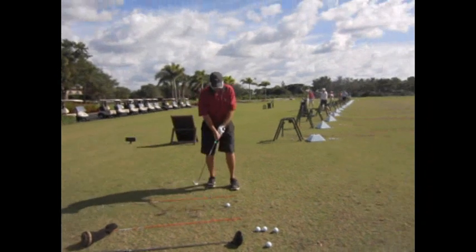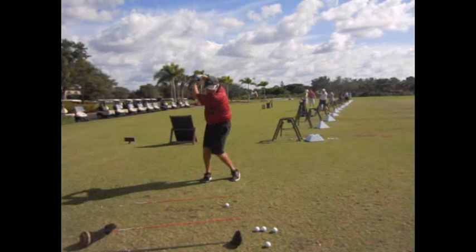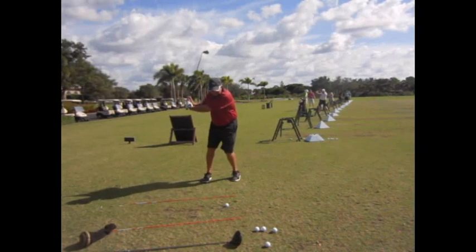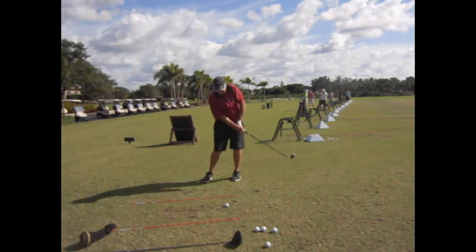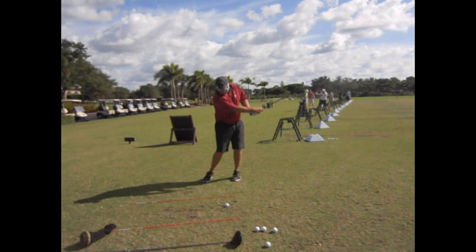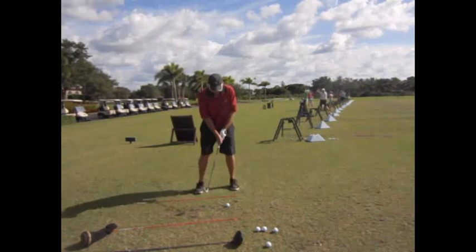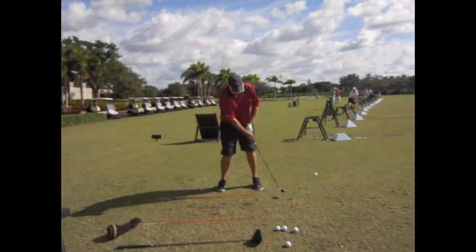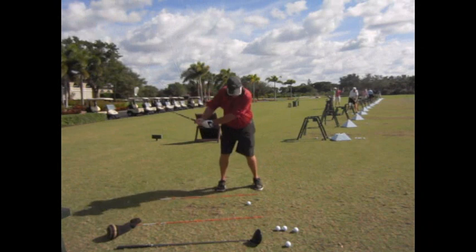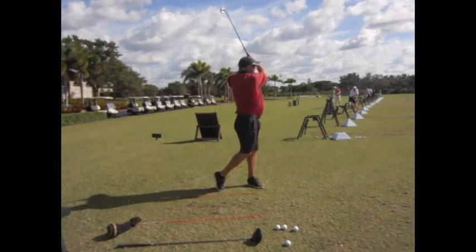Watch on these practice swings — there's how your elbow drops. Everything just drops in the slot. There's no flying elbow there, your hips are moving, the club's coming from the inside. It's a synchronization of movements. I mean, this isn't a single-digit handicap swing, but this is a pretty good swing. Look where your club's going — dead left. Nice finish, though.